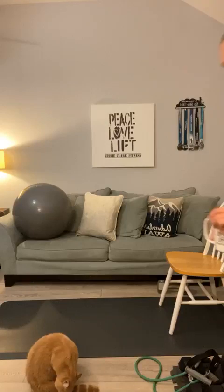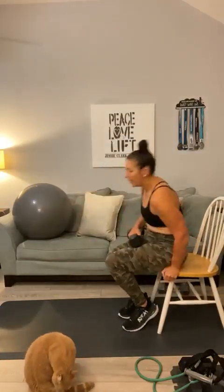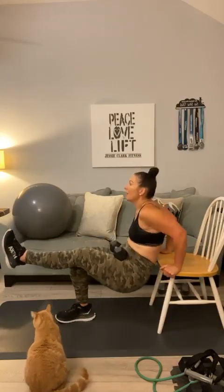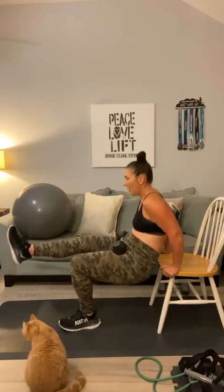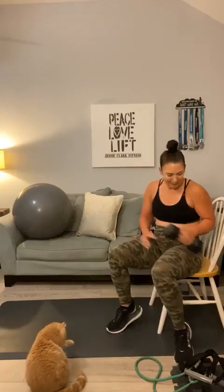Get ready for your next set of tricep dips off your chair — round two. If you want to make this harder, go ahead and add a weight in your lap. Shimmy out, one leg up — ten and ten. 1, 2, 3, 4, 5, 6, 7, 8, 9, 10 — switch — 10, 9, 8, 7, 6, 5, 4, 3, 2, 1. Grab the weight before it falls.